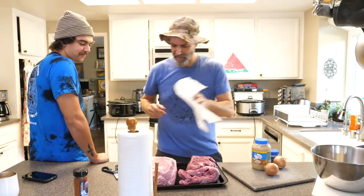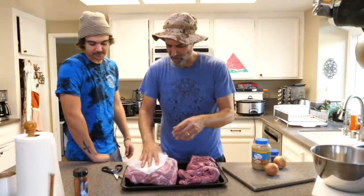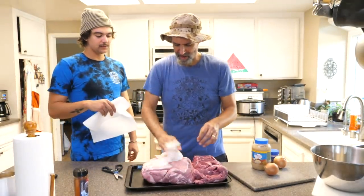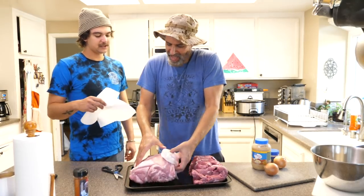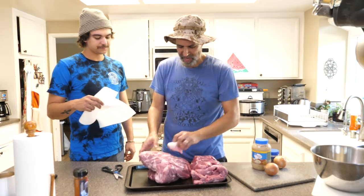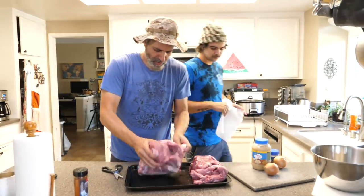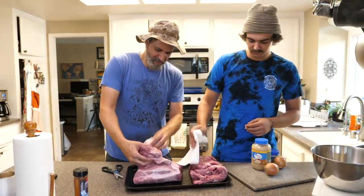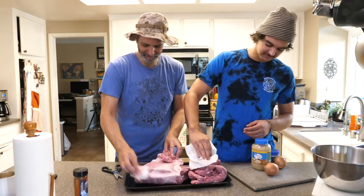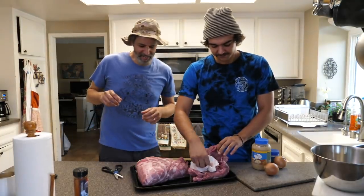So I'm just going to get a lot of this fluid off the outside of the meat. One guy said do olive oil on it to help it stick, and the video I'm following actually said you dry it off. I hate this — I'm not a fan of raw meat. But it's going to taste delicious.